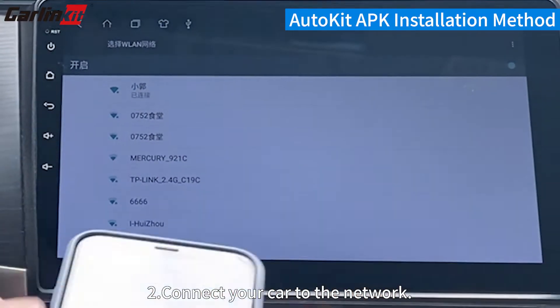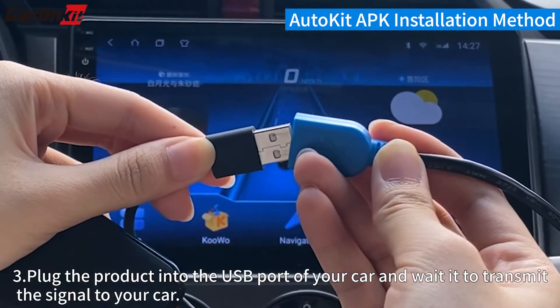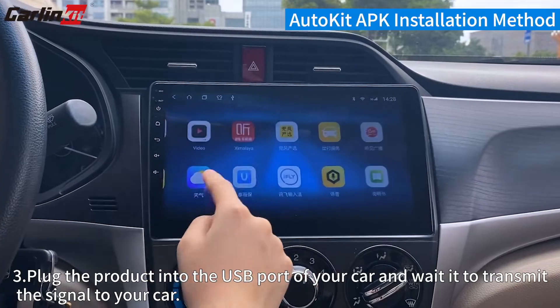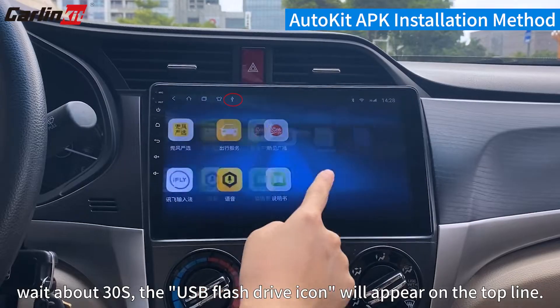Step 2: Connect your car to the network. Step 3: Plug the product into the USB port of your car and wait for it to transmit the signal to your car. Wait about 30 seconds.